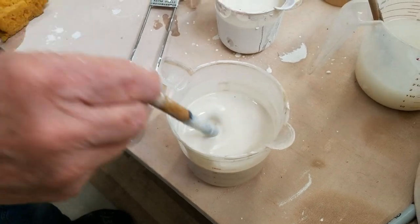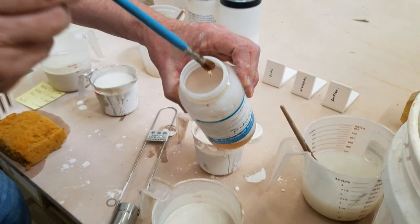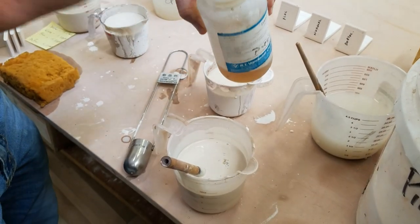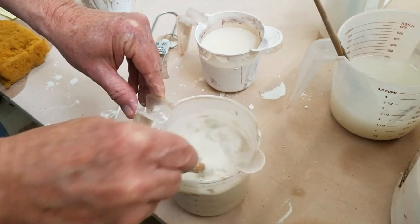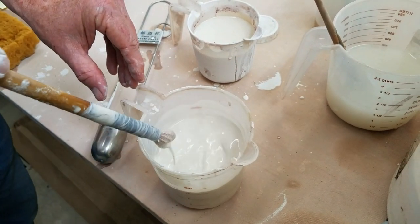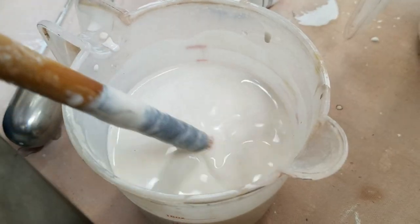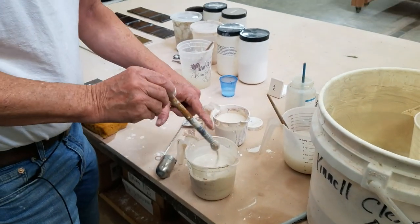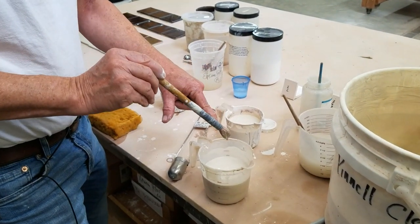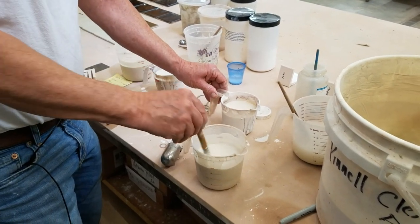I'm going to add some Darvan 811 deflocculant — just a few drops — and stir that up. You can see how it starts marbling; it becomes much more fluid. This is now a deflocculated glaze.